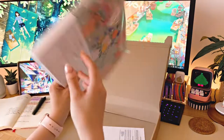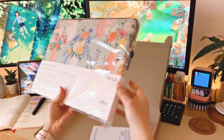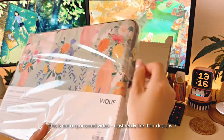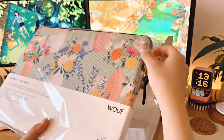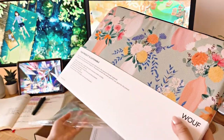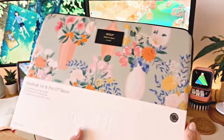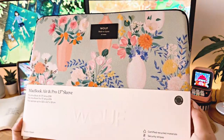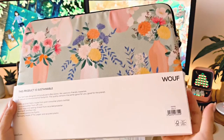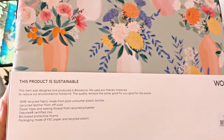I came across this brand called Wolf, and they're based in Barcelona. They sell all kinds of bags and accessories, and I ended up choosing this really beautiful sleeve with the floral print. I really love the pastel colors, especially the green and peach tones. I also really like that the laptop sleeve is eco-friendly and is made from 100% recycled fabric from plastic bottles.